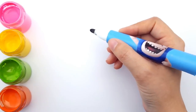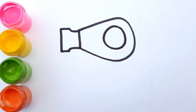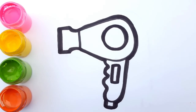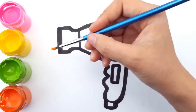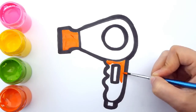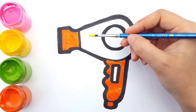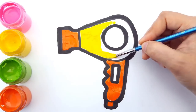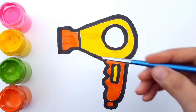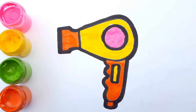Let's make a hair dryer. First, we draw the hair blower. Next, let's draw the body and the handle. All done! Now it's time for coloring. Let's use orange for the hair blower. Dab some on the handle as well. For the body, let's use yellow. For the circle, let's use pink. Wow, I love how colorful this hair dryer is.